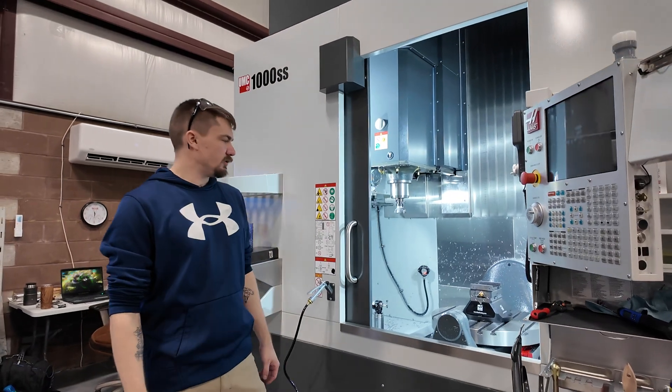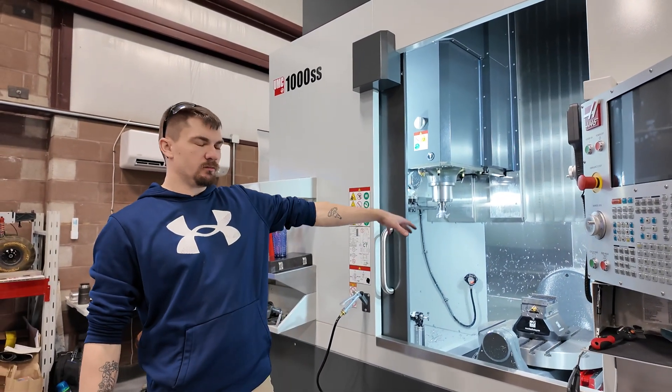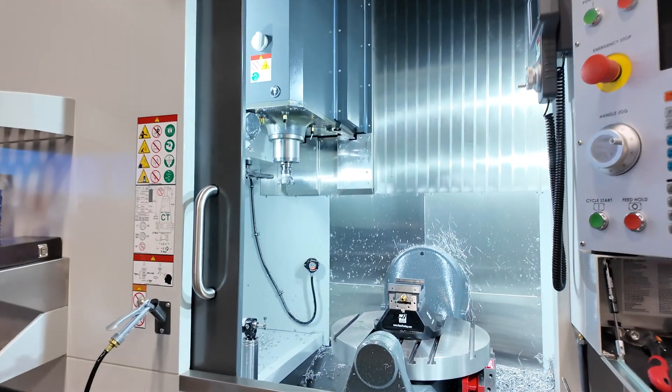What this is capable of doing is up and down, left and right, just like that machine, but also it will be able to spin and rotate and bank sideways, giving you five axes of motion all at one time.